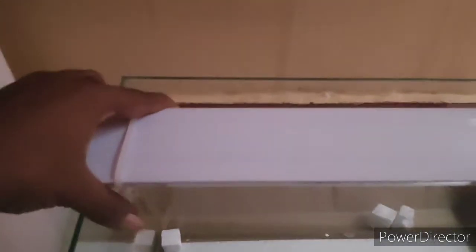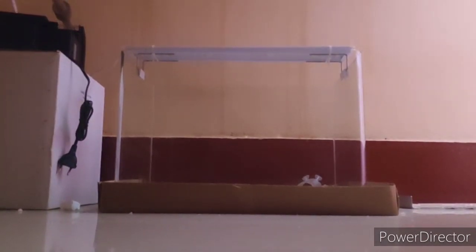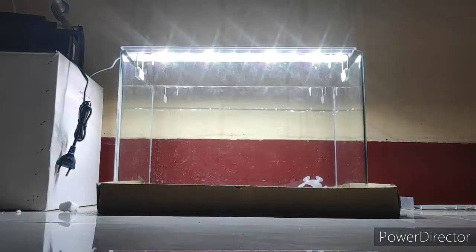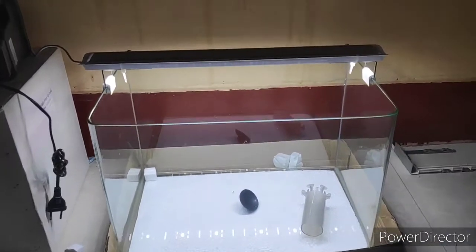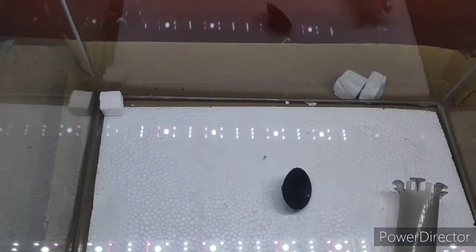Let's start with the brightness test on the 45 centimeter tank. You can see it is bigger than the tank with the straps. Switching it on now — you can see the brightness, it's too good! I don't know whether you can tell through the camera, but it's very bright and it has illuminated the entire room. I think it will easily light up 60 to 70 centimeter tanks.